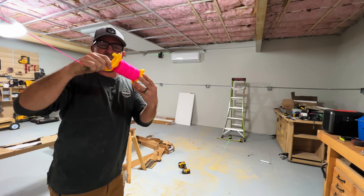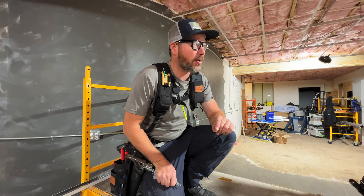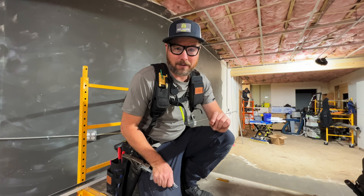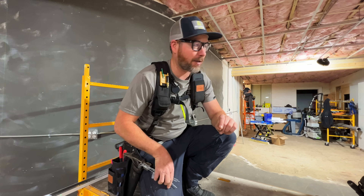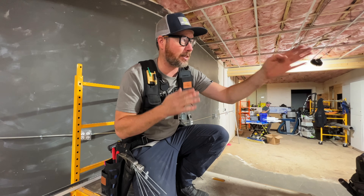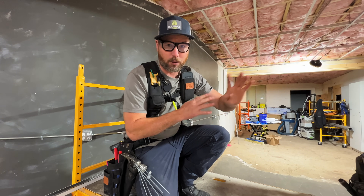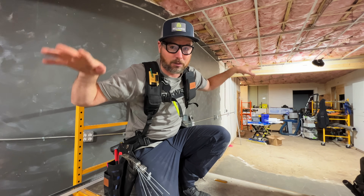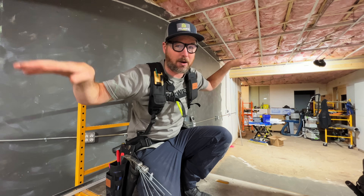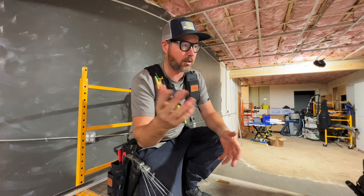I've done a drop ceiling one time before, about 15 years ago, and at that point I didn't have a laser like we're using here. These lasers are the most important tools we have out here today — they're making the whole thing possible because nothing else in this building is really level at all; everything is off by inches. If you're going to do this, laser it.